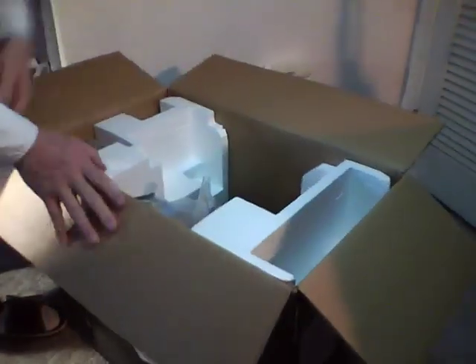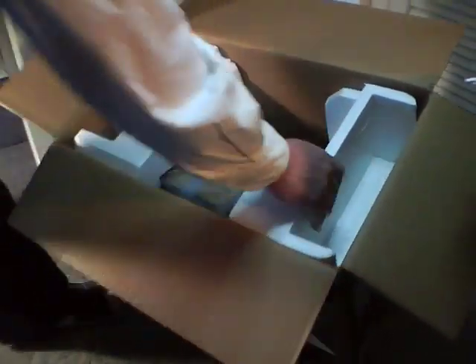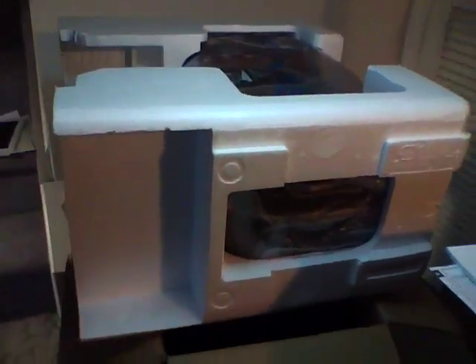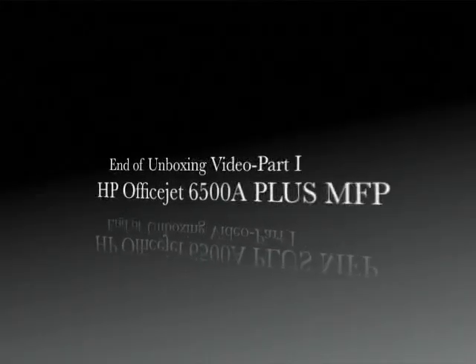And here we go. We take it out by pulling the cardboard, pulling the cardboard — and here we go.